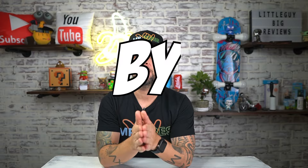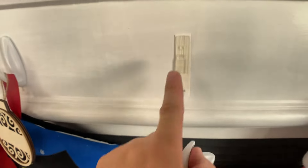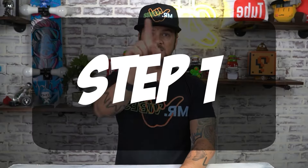By the end of this video you're going to know step by step how to properly install command strips the way that 3M says. So step one: separate the command strips and make sure you click them together. Make sure you hear this clicking noise.